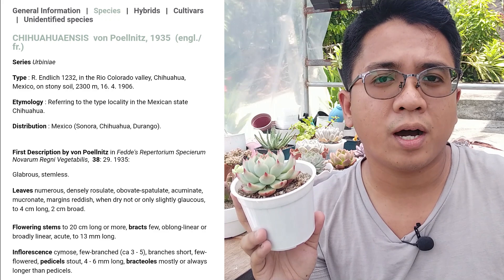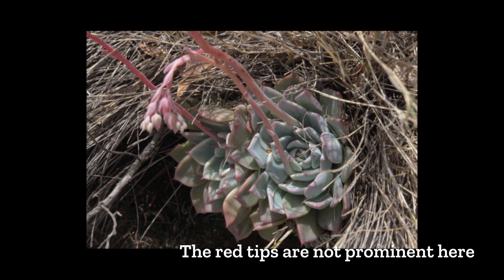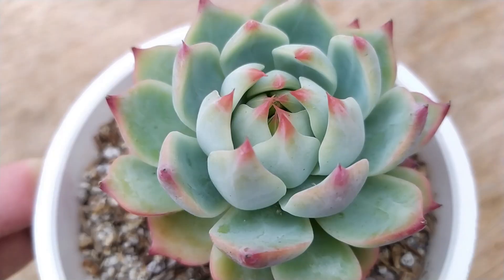This is a very beautiful, very small succulent. In the wild it doesn't have this appearance — the leaves and edges aren't as prominent. But in cultivation, because the plant is cared for and develops thicker leaves, you can see those bright red tips which are really stunning. That prominence is really only seen in cultivation, not in the wild.